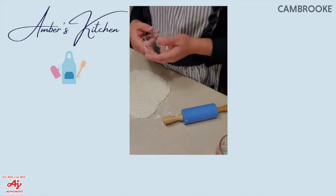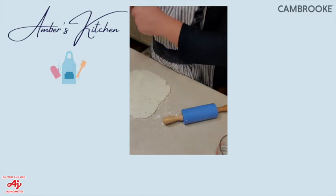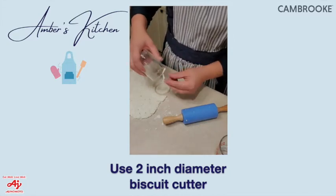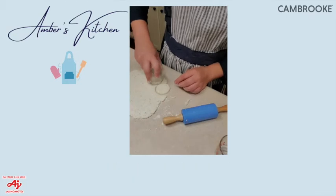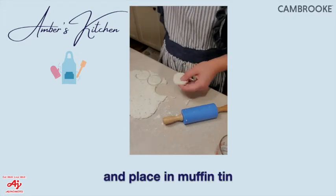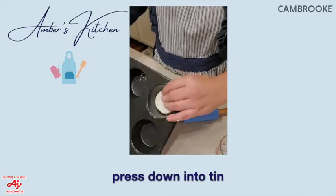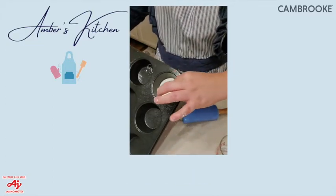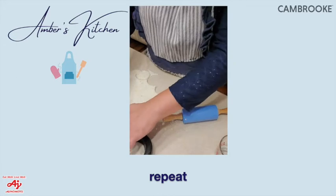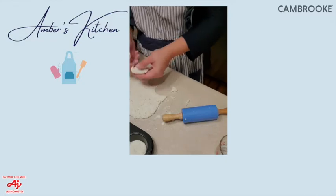Use a biscuit cutter about two inches in diameter, or a small glass that matches the diameter of the muffin tin bottom. Cut out the rounds, gently pick them up, and move them into the muffin tin. Press them down around the bottom edges. Go around and fill the whole muffin tin — they fit perfectly in the bottom.